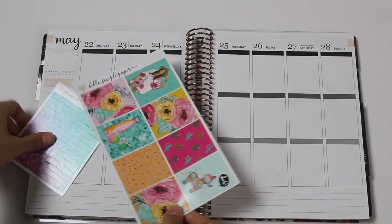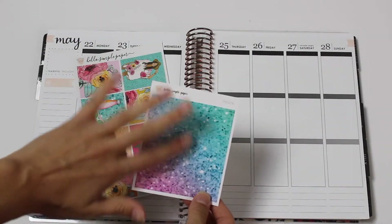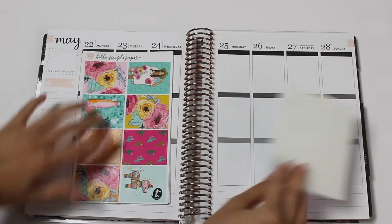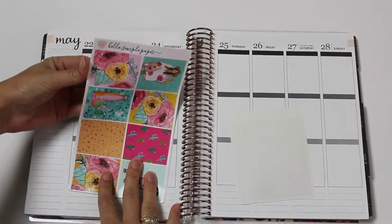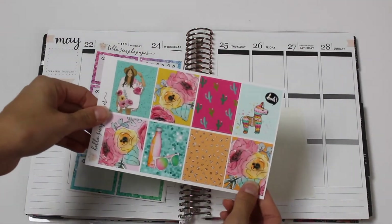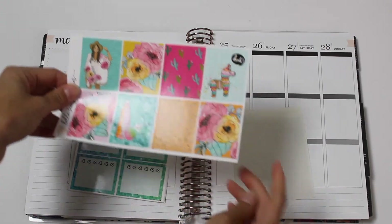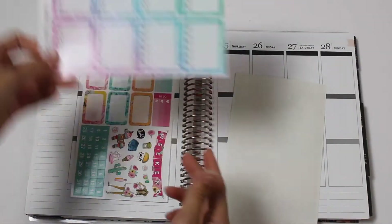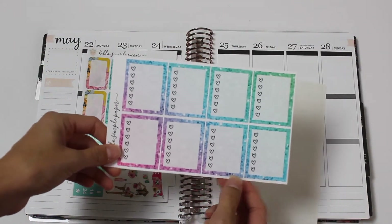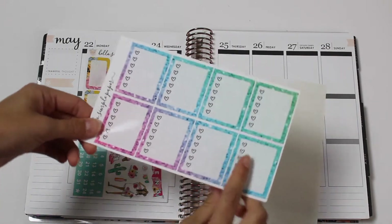I'm going to go ahead and show you all the kit real fast. I actually got the a la carte ombre glitter headers, which I think are gorgeous. I also got these - these came with the kit. So then you have the gorgeous full boxes, and I love this girl in her poncho. It's super cute. And then you have the heart check boxes, which also have the ombre glitter drop into the background, which is basically the reason I bought this kit.